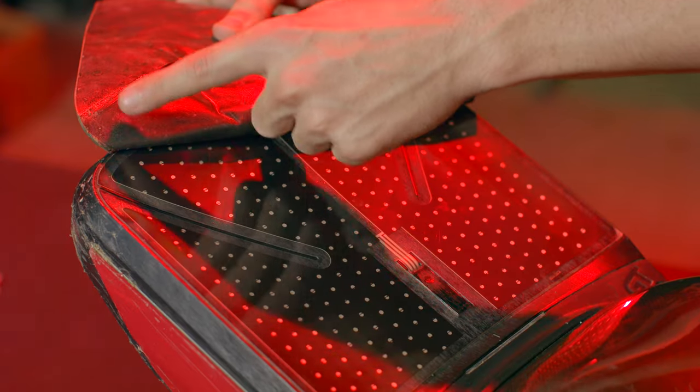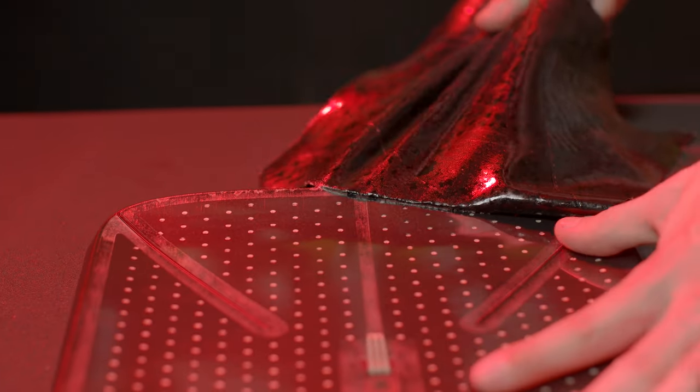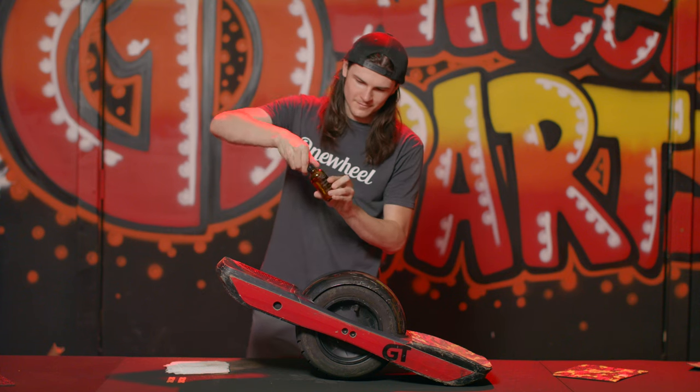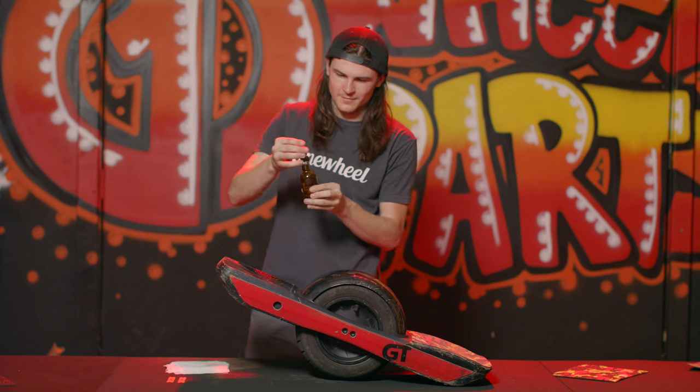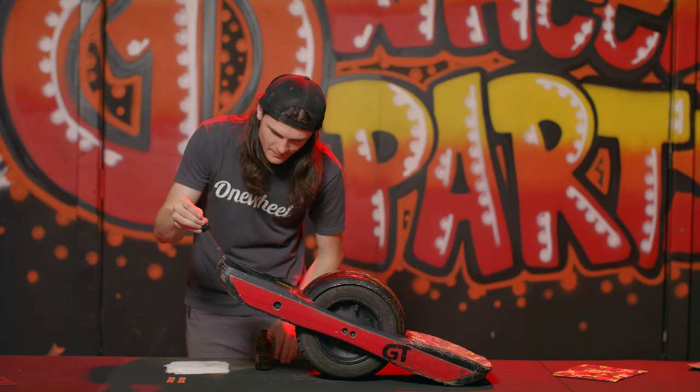When you get to these two little plastic notches, make sure none of the plastic is coming up. As you get to the corners, make sure that none of those plastic layers are coming up with the grip tape. Now that you've got the grip tape off, make sure that there is no adhesive left over on that front foot pad.